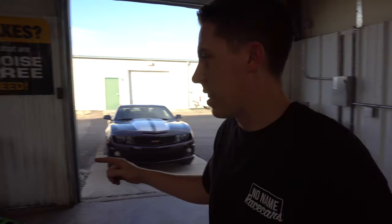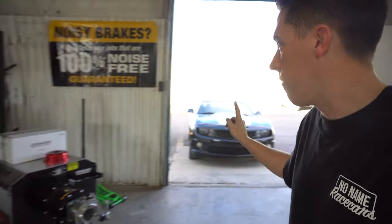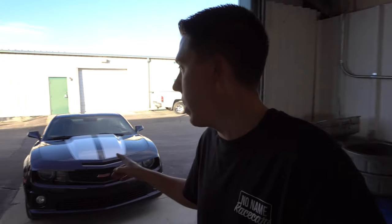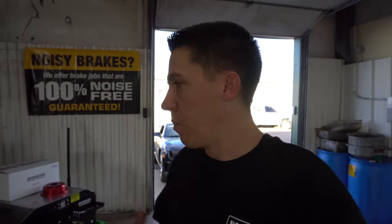Hey everyone, first day in the new shop. Got the dynos pulled out, getting ready to pull in the first car. This is my neighbor's fifth gen Camaro. He just recently put a cam in it and he's been waiting on me to tune. I said if you hang on just a little bit, I'll tune it on the hub dyno in the new shop. So he was patient with me. I'm going to get it in here, get it set up, and get tuning on it.